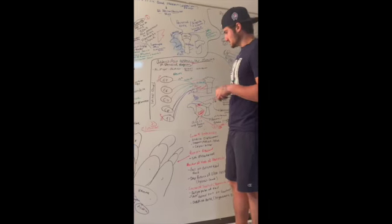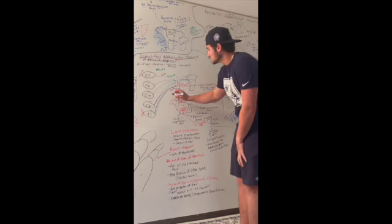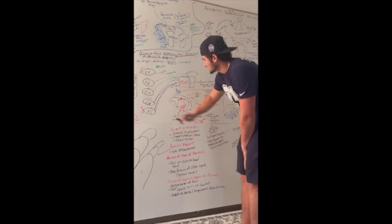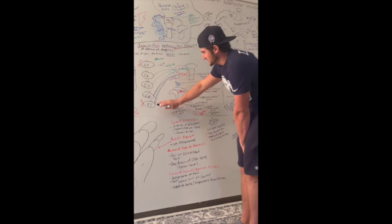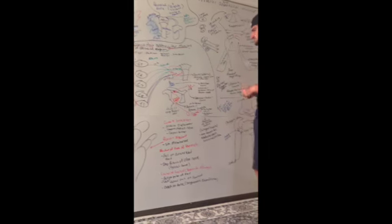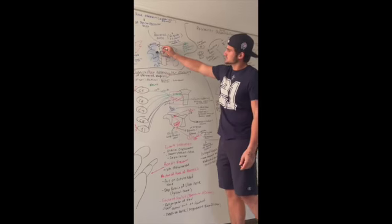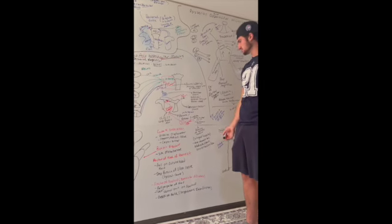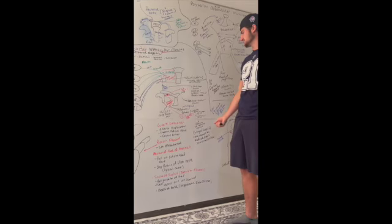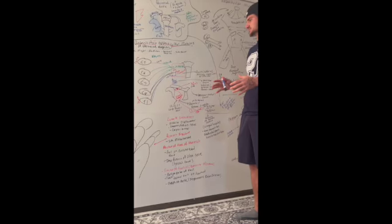The pec minor is deep to the pec major — underneath it. It has C8 and T1 innervation, not C5, C6, or C7. It helps stabilize the scapula and helps anteriorly and inferiorly rotate it against the thoracic wall. Just remember: pec minor is for stability.